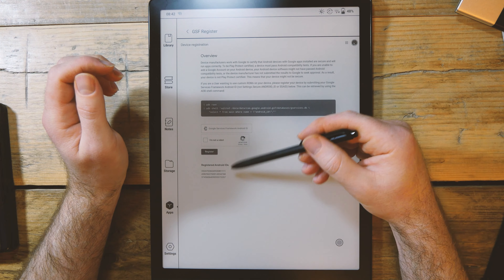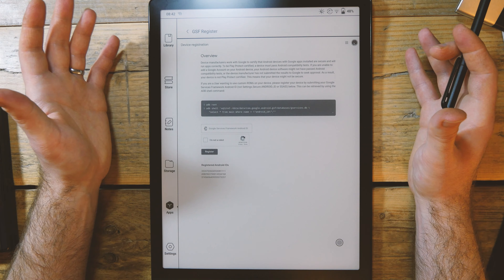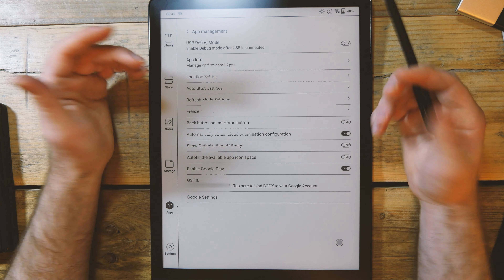The device number shows up here in the registered Android ID. That tells Google that devices that aren't Play-certified out of the box want to use Google Play services on them.